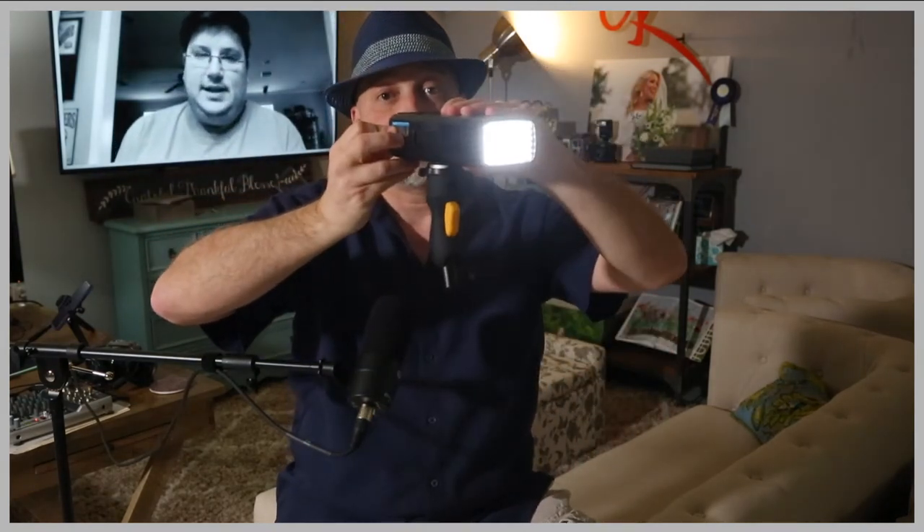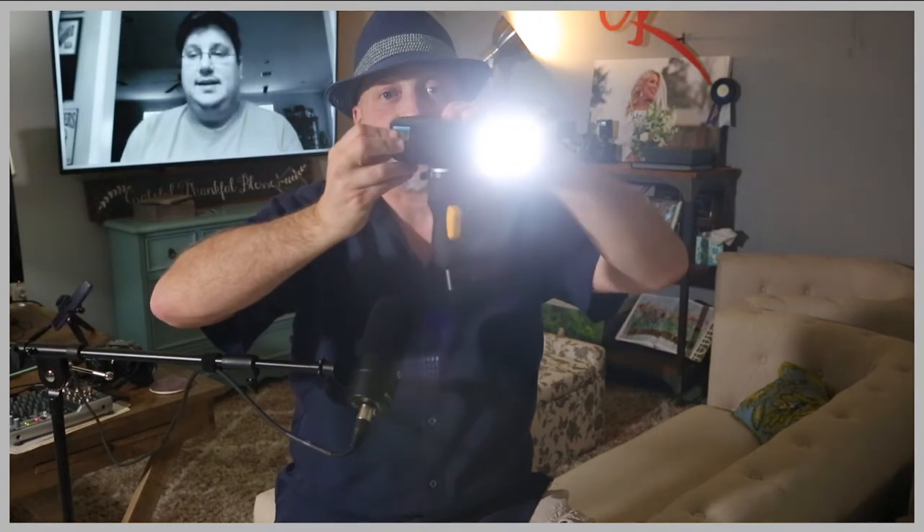This thing has three levels: one, two, three. It's bright, right? That's bright. Let me show you the really, really cool thing about this — this was only a little over $300. You can buy the kits now and they come with the barn doors, the gels. The gels are so cool.